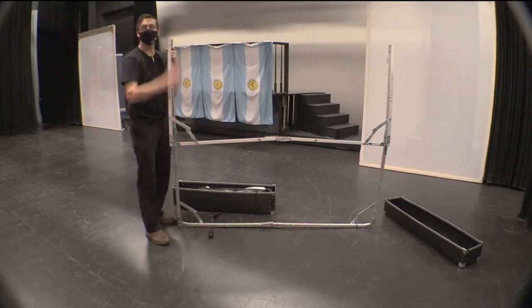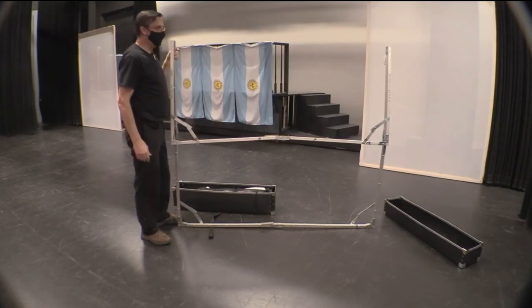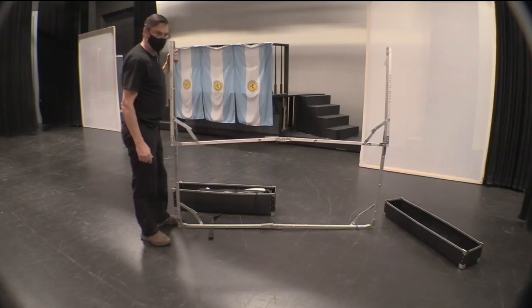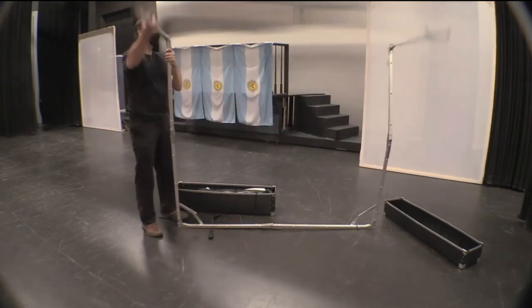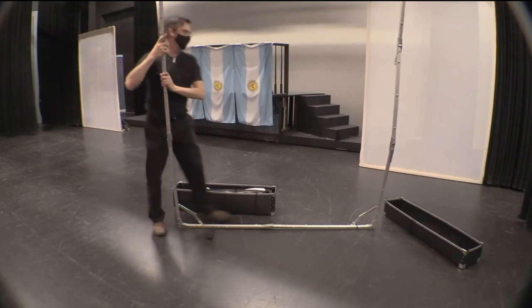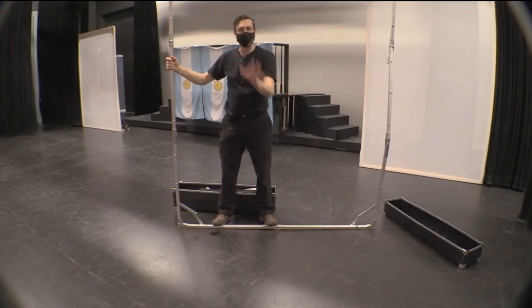Stands get built up, and so it takes maybe 10 minutes by yourself or with two people — it might even take less time. This is a 6 by 8 foot screen. We have another screen that we're going to be showing our performers and the audience at home.